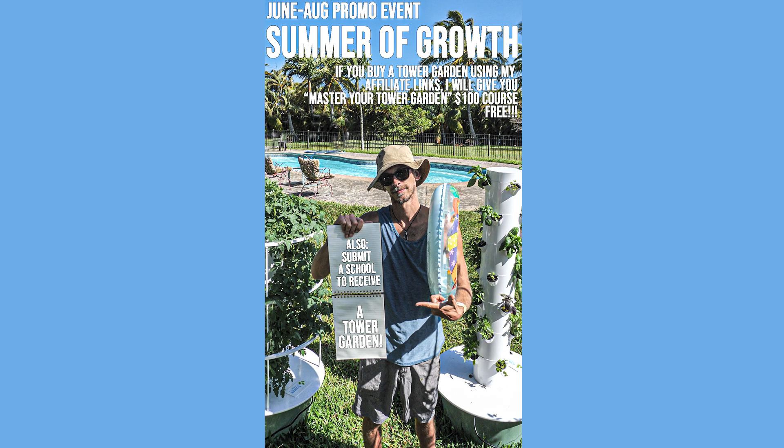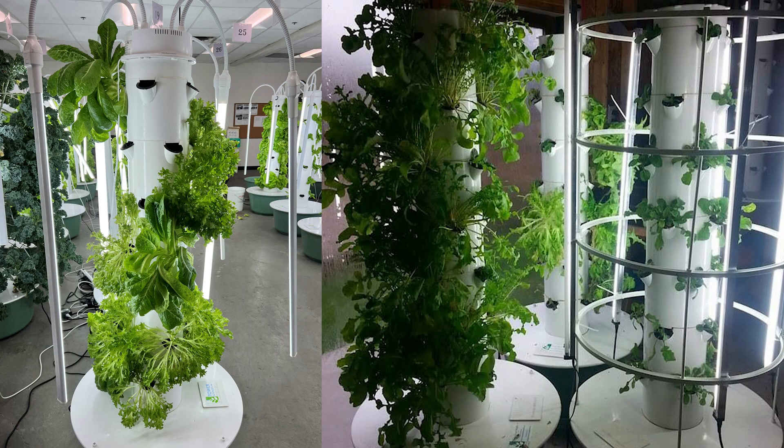I really hope you're having a fantastic summer so far. I wanted to run a summer promotion this year where if you buy a tower garden through my affiliate links, I'll give you my Master Your Tower Garden $100 course for free. So many of you have had successful grows after signing up and going through Master Your Tower Garden. You guys have blessed me and my family so much by purchasing Master Your Tower Garden and my other courses and e-books that I want to pay it forward. So let me know down in the comments or at humblegrowthhydroponics.com what school you think I should donate a tower garden to — I'm going to pick five schools, each one I'm going to donate a tower garden to and do a video on. One of those schools is going to be here on Maui.